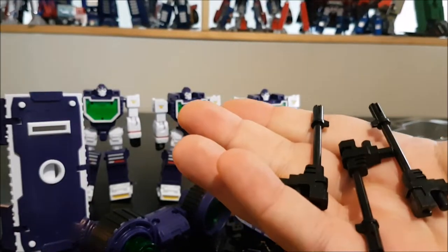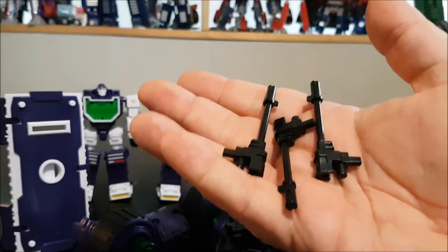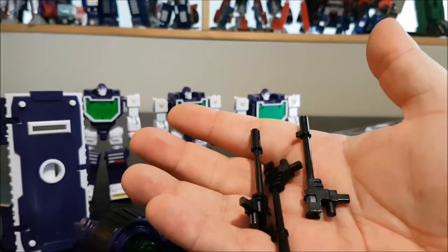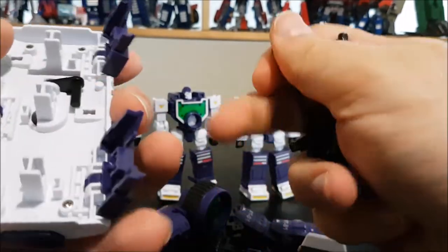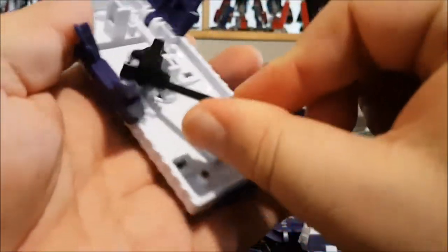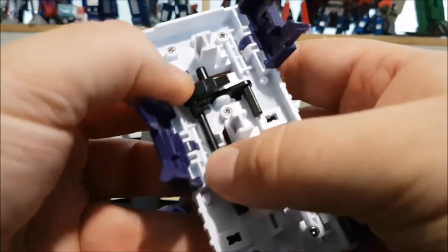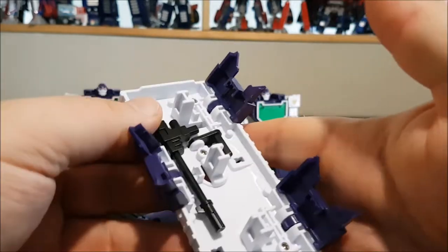Now we start getting into the odd things. We've got three barrels — originally with the Perfect Effect you only had one, now we have three. That's cool, but originally you could store one inside the shield. With this one, you can't store them at all — there is no storage.